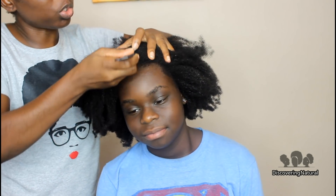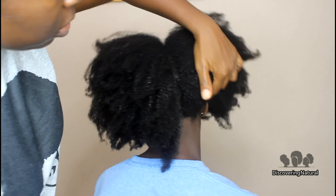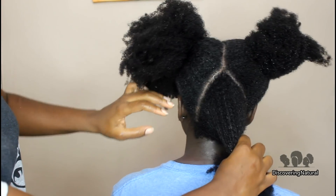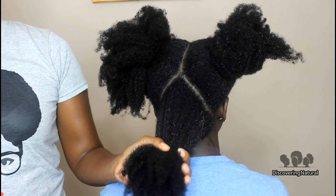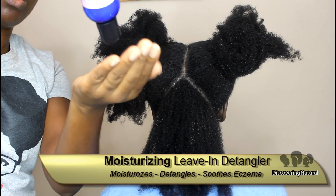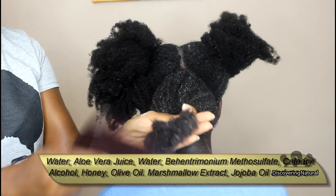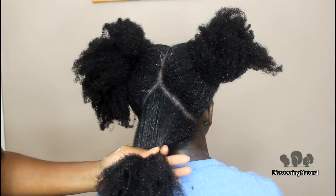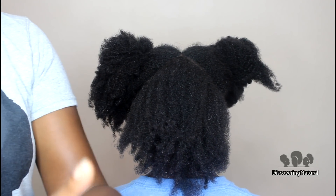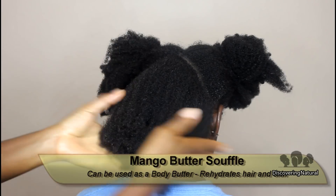How is your scalp doing? Is your scalp itching anywhere? No. Starting at the center of the head, we're going to split the hair into two sections. In this area I'm going to take some of the moisturizing leave-in detangler and use that to detangle that section. Then I'm going to take the souffle — this is the mango butter souffle — just a little bit of it and apply it to the hair, especially the ends of the hair.